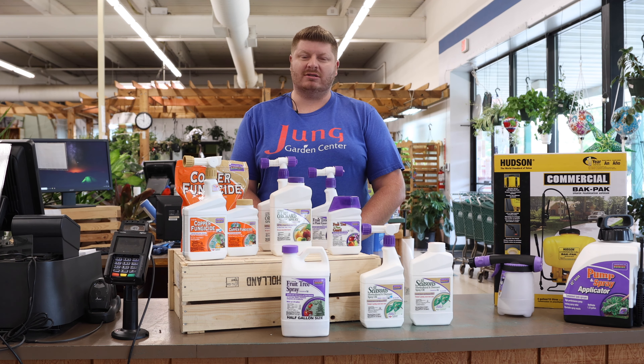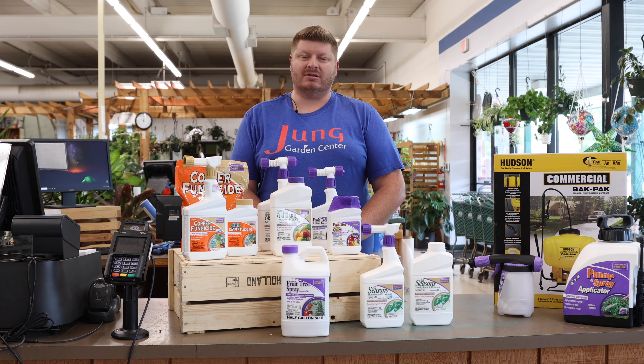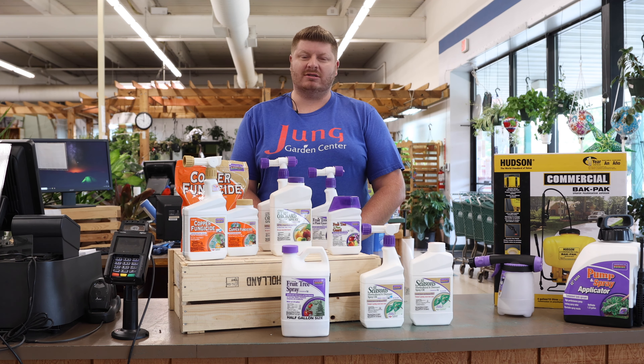All of our stores are equipped with Bonide computers that we can use to help diagnose any diseases or insect damage, and we also have microscopes to take a look at your leaves or stems when you bring them in. It's much easier if you bring in a sample of your tree so we can diagnose it. Pictures are helpful too so we can see the size, but all of our locations have this technology and we all have at least three or four people on staff who can help diagnose pretty much anything at all times.